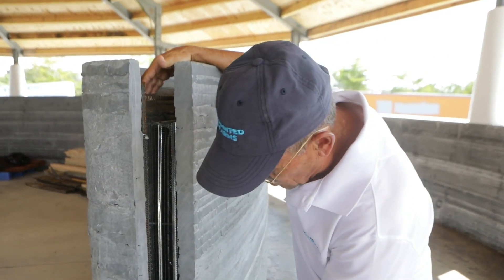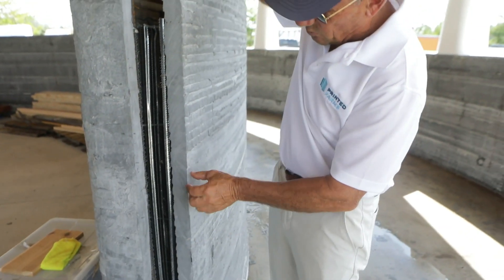This is the wall system. You see how it's almost all one piece, even though we print in layers.